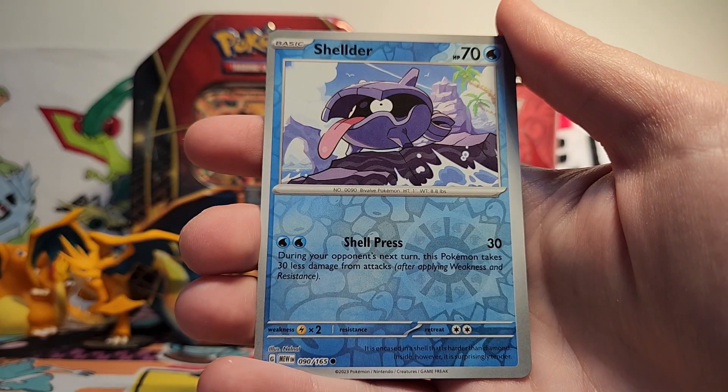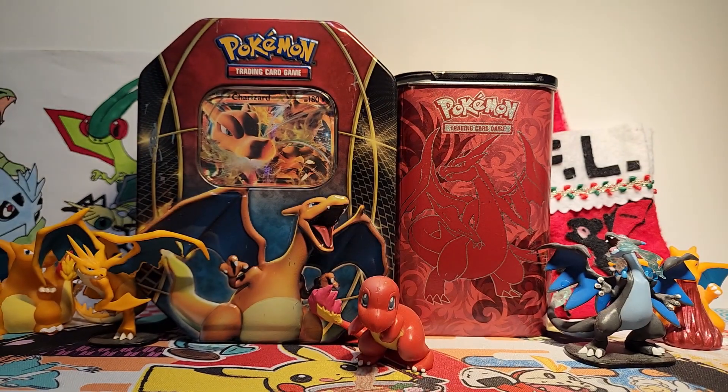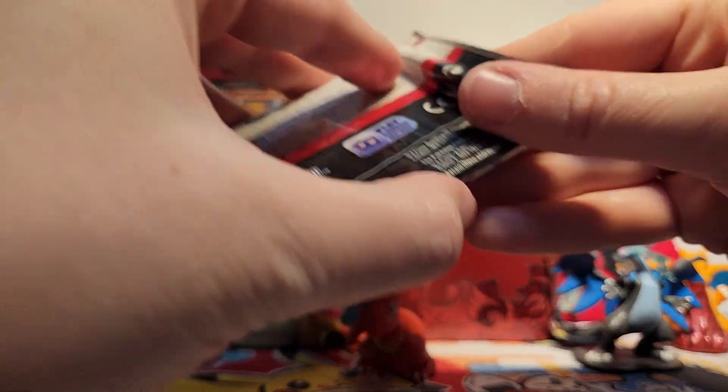So we've got a Parasect reverse, a Shellder reverse, and then a Beedrill holo. We're doubling up on holos already and we just have six packs. Come on.